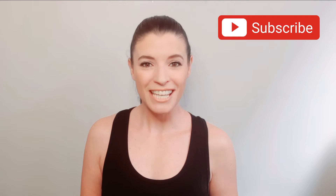Hello everyone! Welcome! My name is Paula and today I'm going to guide you through a yoga class for beginners. Leave a like, subscribe and share with your friends!